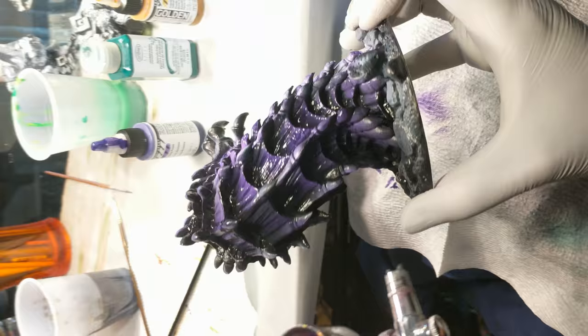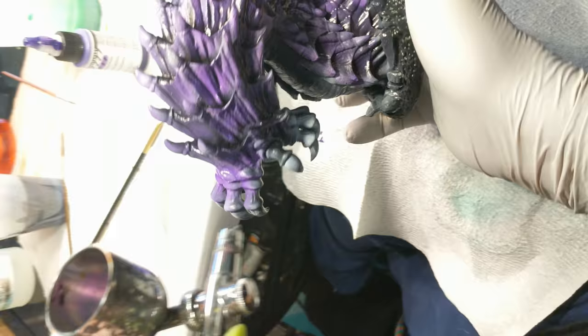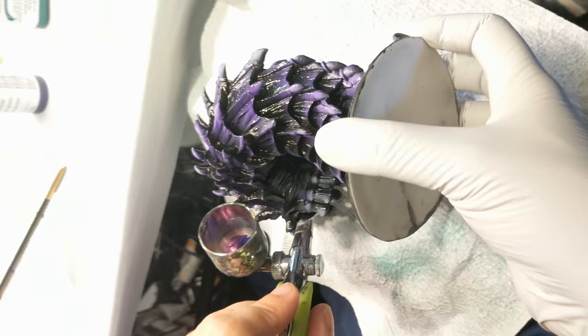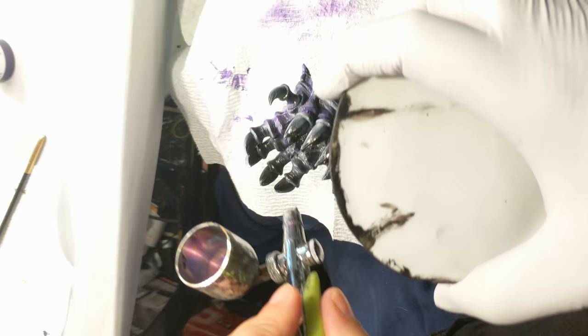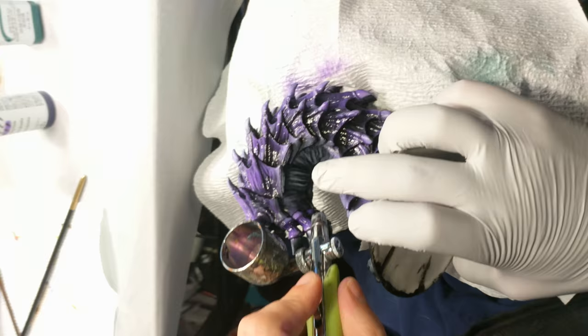Now we're coming in with color, and we're going to be doing all of the local colors. A local color would be like if you wanted your person to have a red shirt and blue jeans — you would paint that first, and then we'll be coming in with lighting effect colors afterwards to affect those. Local color would be the color the object actually is. What she said is absolutely accurate.